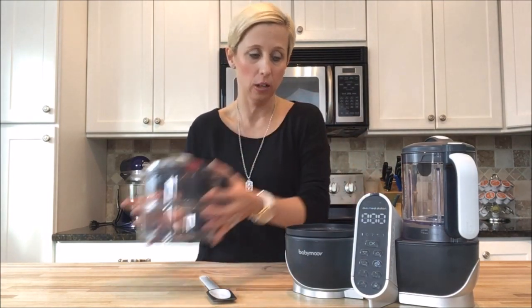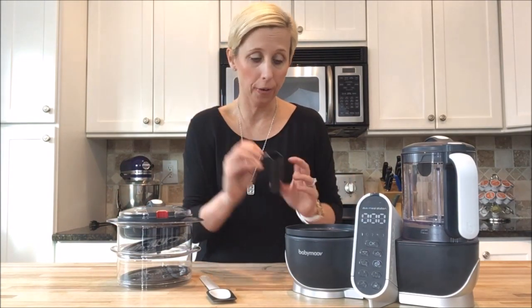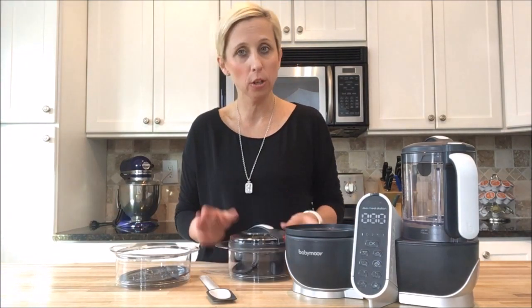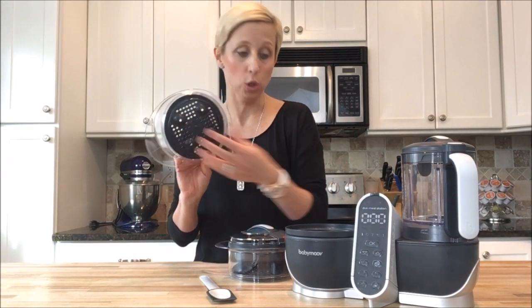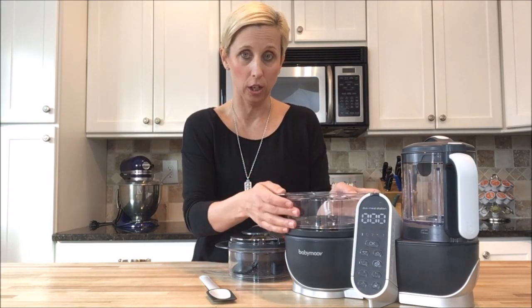So this is the steamer side. All you're going to do is in the center console there's a little compartment — you're going to put water in and fill it up to the line that's indicated. Then you're going to chop your vegetables, fruit, meat, fish, or whatever it is that you want to be steaming for baby, and you're going to put it in. It's divided by these trays with holes, so the steam is going to come up and get to both items being cooked.